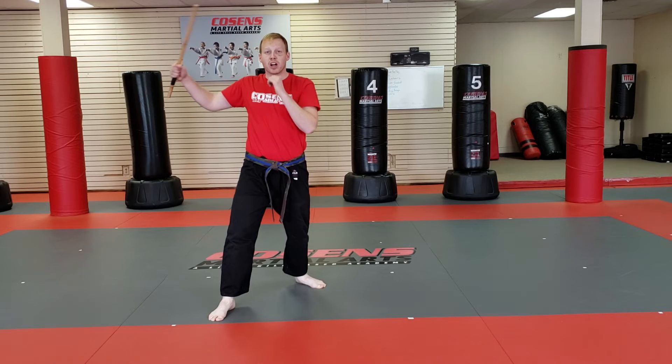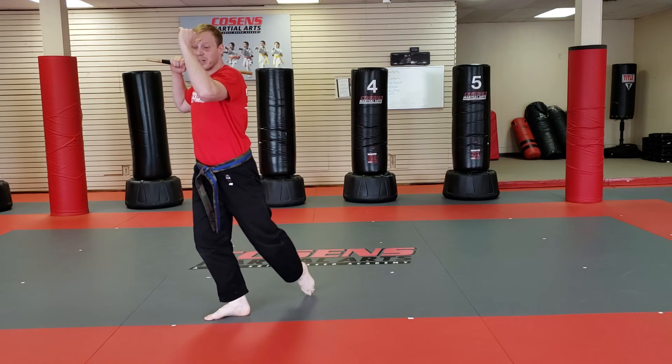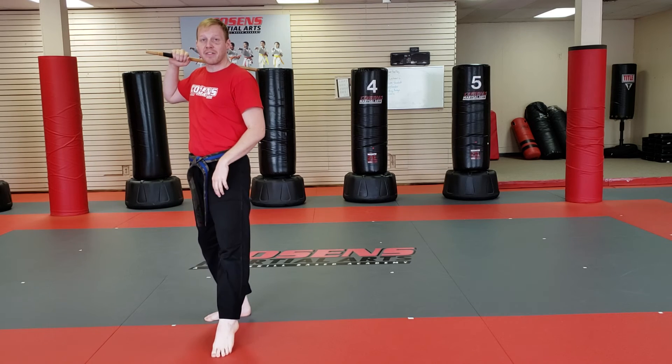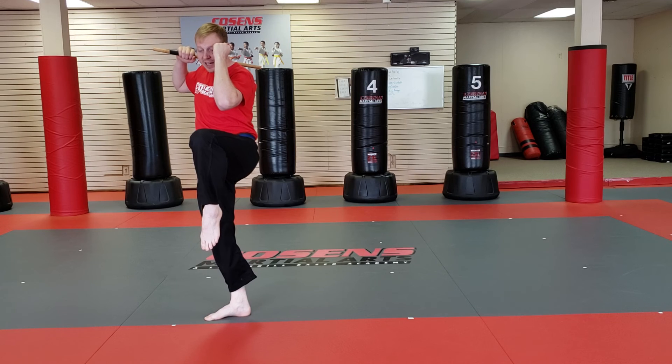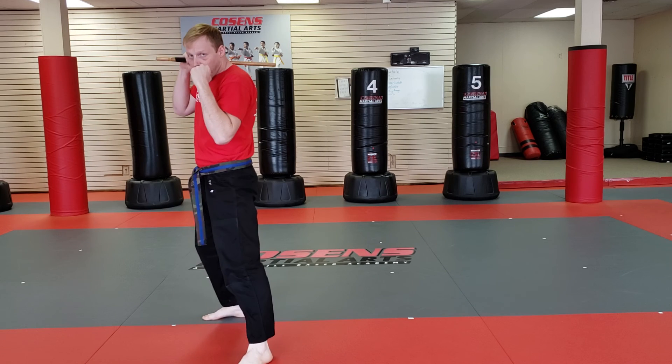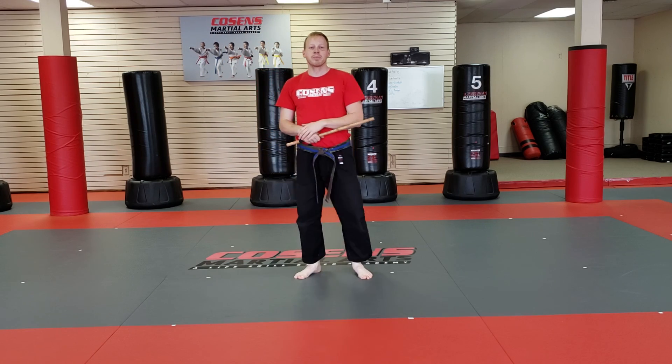Now I'm going into a guard position — we call it a shield. I'm going to bring my rear leg up. Kia, right here on that form. Bring that foot up. I make a fist guarding my face as I step down. And that is the end of our Kali stick form. Thank you.